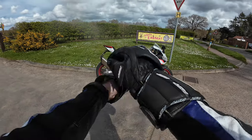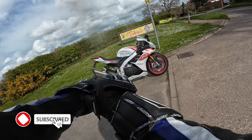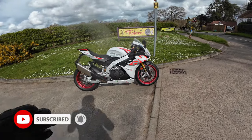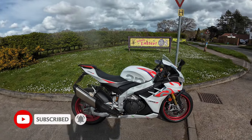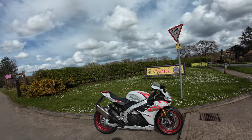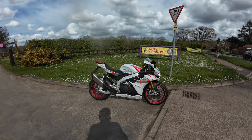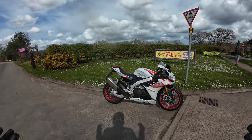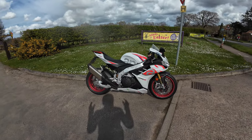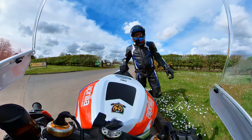Welcome back to the channel, thanks for joining me today. We're out on the new Aprilia RSV4 Factory again, clocking up a few hundred miles now. I'm going to discuss just a few pointers — there's about six or seven I've made a note of that I find a little bit annoying with this bike. There are a few little niggles, but don't worry — we'll discuss them as we ride.